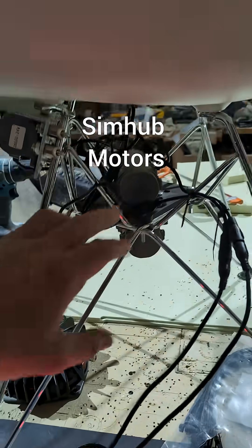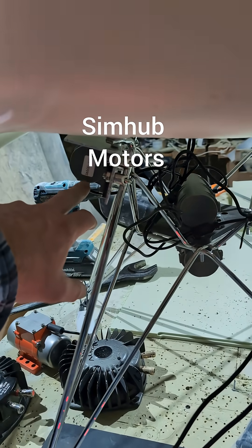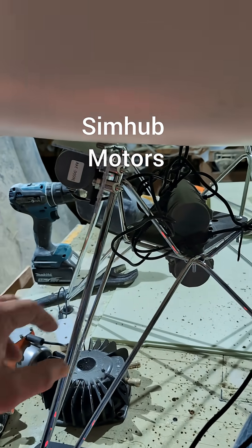I've settled on these motors here, which you can get on Amazon. They're used for massage. They're the 3650. They work pretty well.